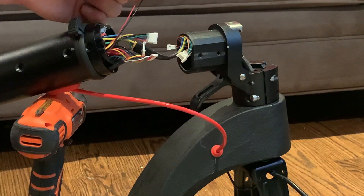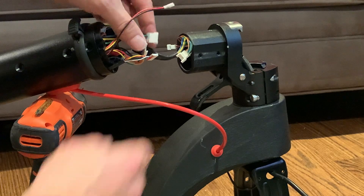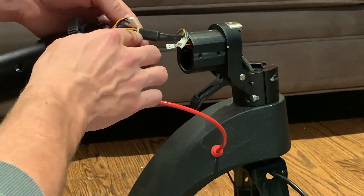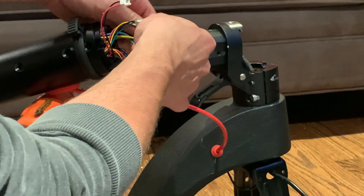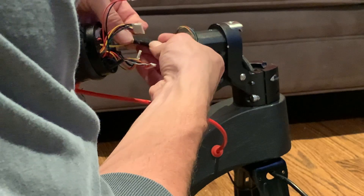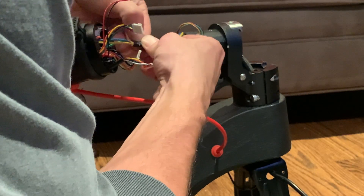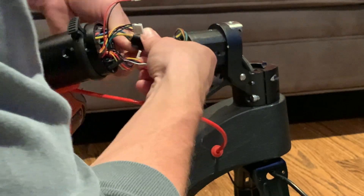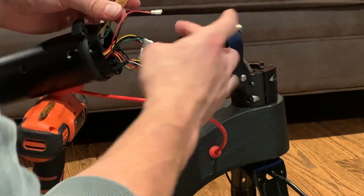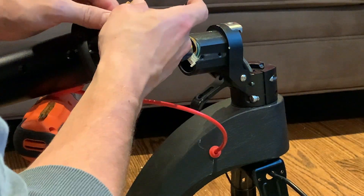This is the wire for the brake light, wire for the controller, and wire for the power supply to the motor. To remove this one, you actually have to go remove this black protective tape. Once you peel this off, you can disconnect the motor and that's that.